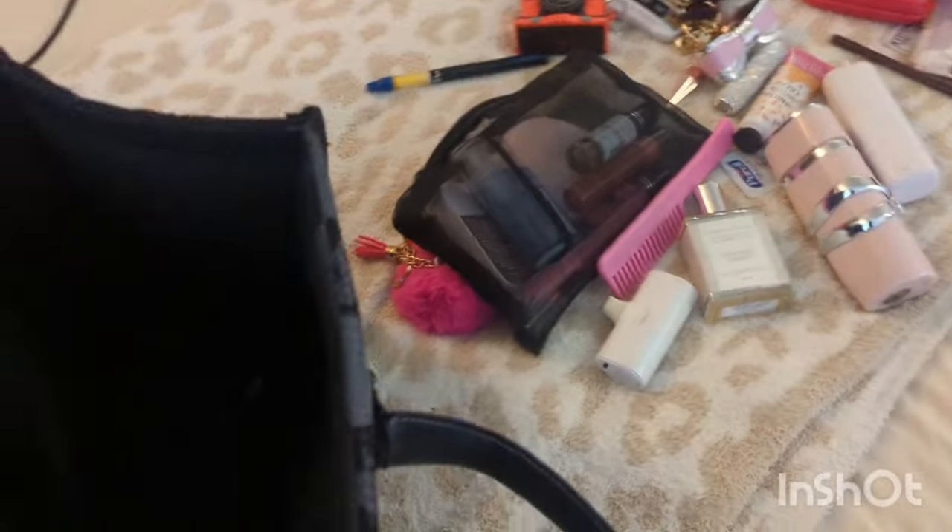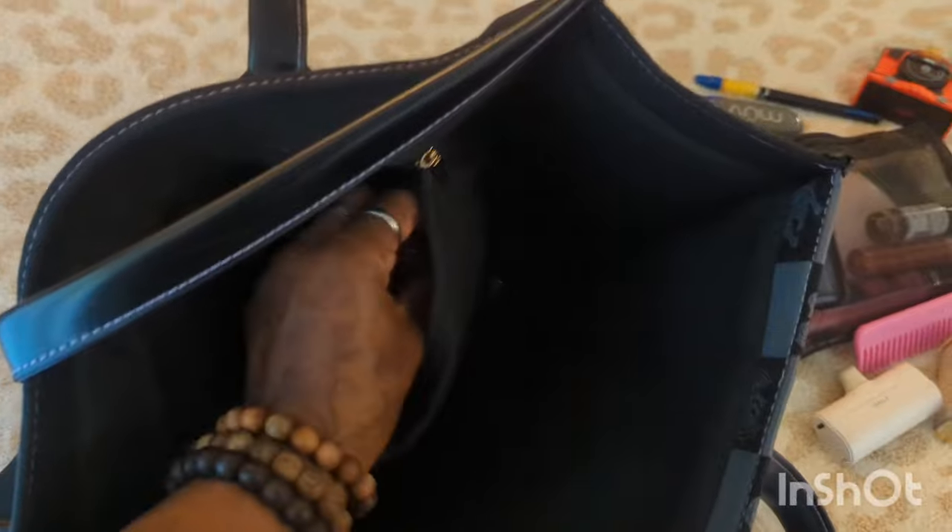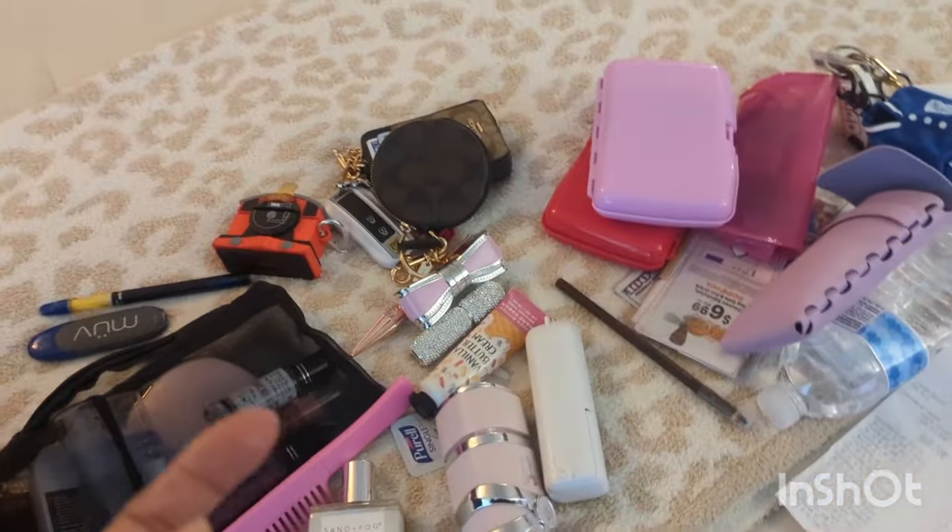I also have a vape pen, another vape pen, and some loose change that was in the same pocket as the coin purse. I have three coin purses in my bag and I'm still sticking change in the bottom. And then there's just a little bit of trash to throw away. That is everything in the bag!